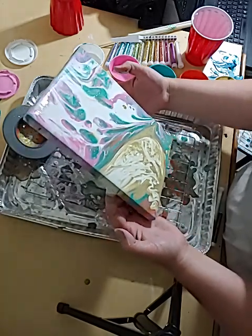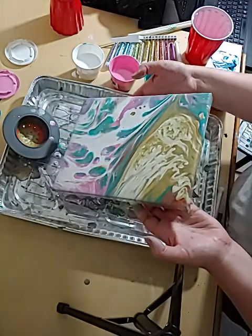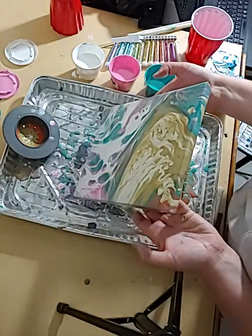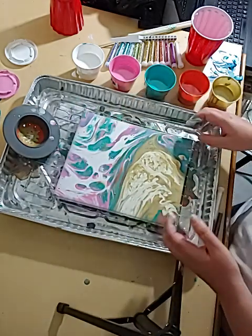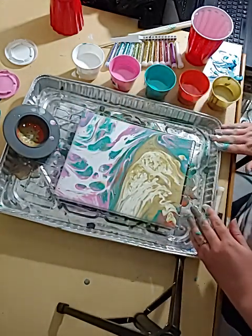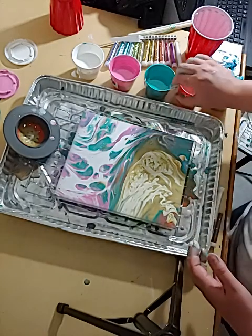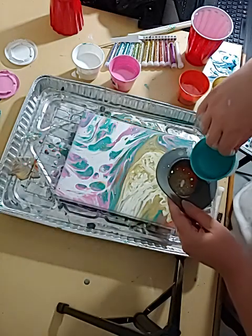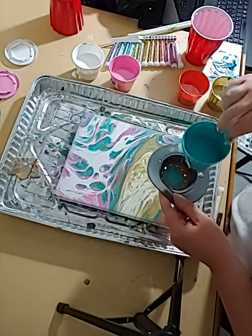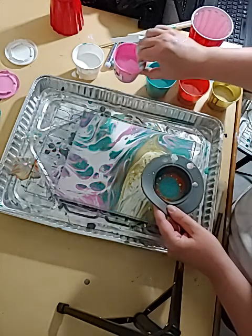The fun thing about paint pouring is that you never know what you're going to get, and that can be a good thing. It can also be kind of scary to people that are very into knowing the outcome ahead of time. I'm going to do a little more teal over here and maybe some more pink to match our top area.